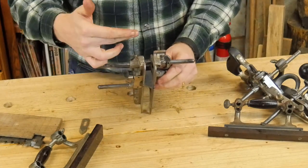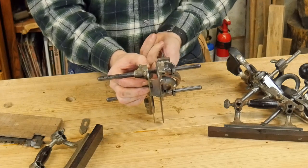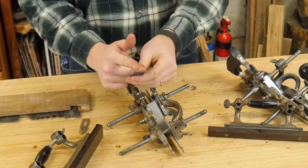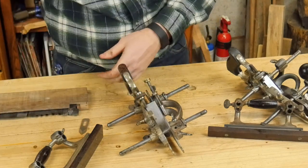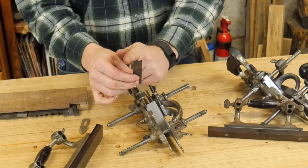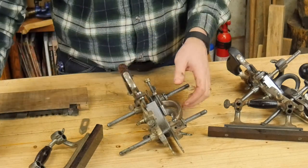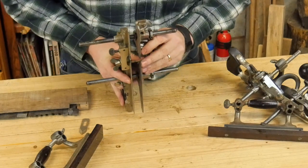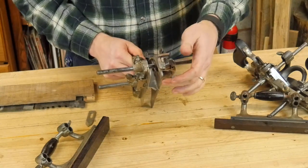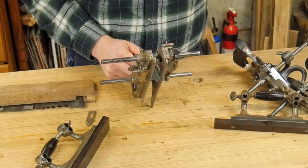The second big feature that the 55 has that the 45 does not is that the second skate can actually adjust up and down. I can loosen the knobs and adjust that skate to slide up and down the iron. When you're using a straight iron that's not a problem, but when you get into heavily molded molding profiles, you want a skate on one side — but if the skate is there, it may be sticking up higher than the blade on the other side. When the skate can slide up and down, you can set it lower so there is always a skate in contact with the wood, giving you at least a partial sole.